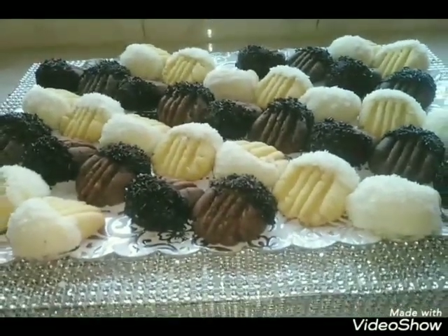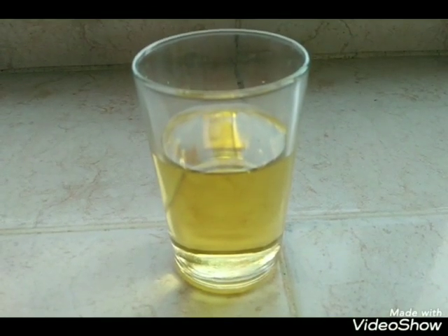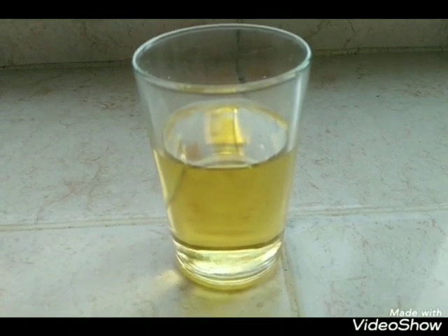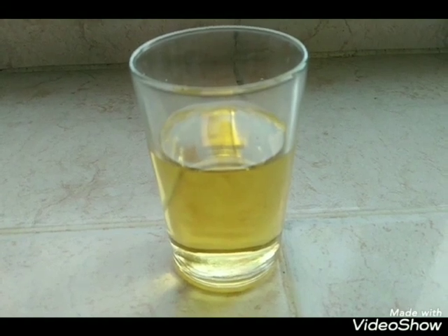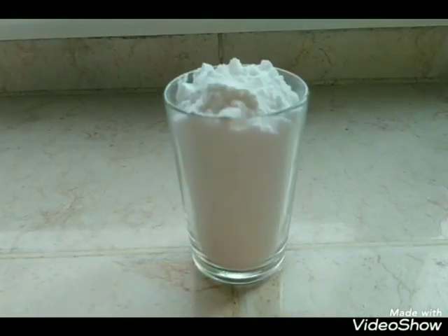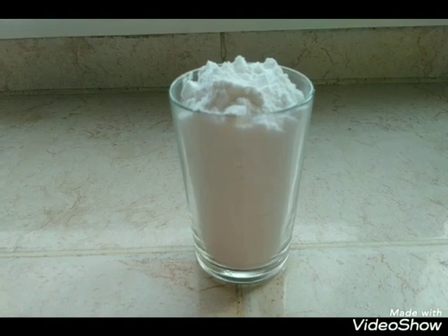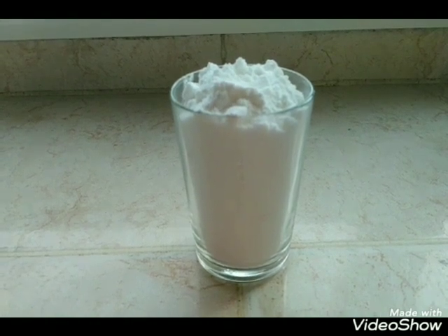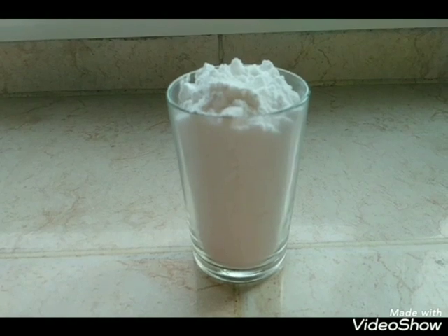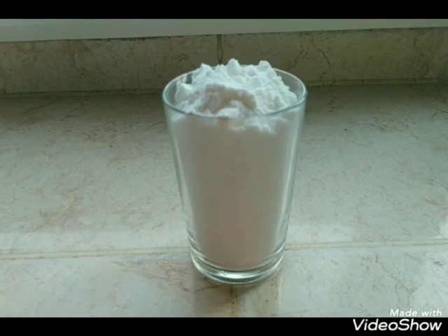أول حاجة كنحتاجه: نصف كاس ديال الزيت بعبر ديال العنبا، كاس زيت عادي نباتي. وعندنا كاس ديال سكر غلاسي أي سكر بودرا، كاس يكون عامر جيدا مملوء من عبر كاس ديال العنبا. كيسان ديال العنبا يعطيونا المقادر مضبوطين.